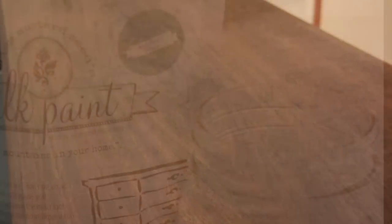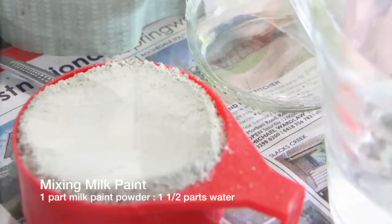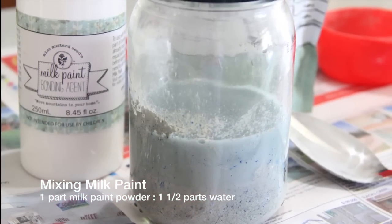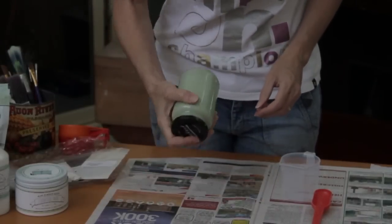Now I was ready to paint the lower section and the owner had chosen Miss Mustard Seeds kitchen scale colour. You can mix Miss Mustard Seeds milk powder to a ratio of one part paint to one and a half parts water in a mason jar and shake it vigorously.